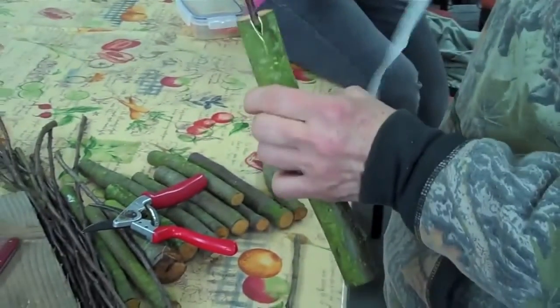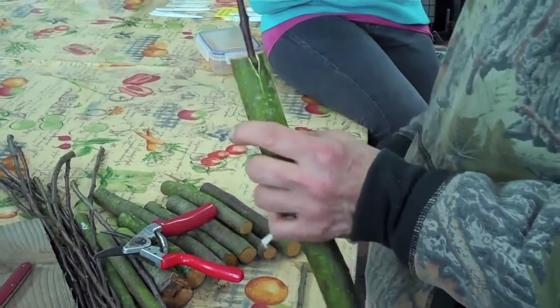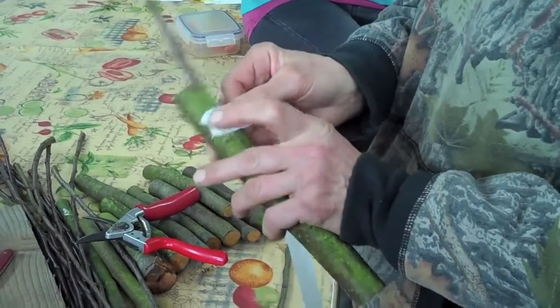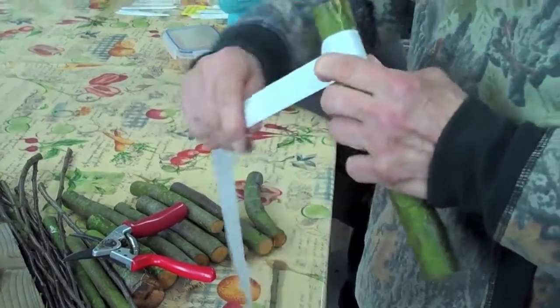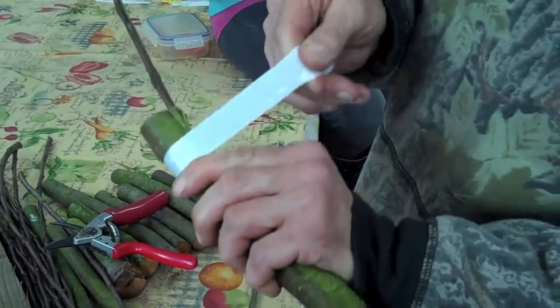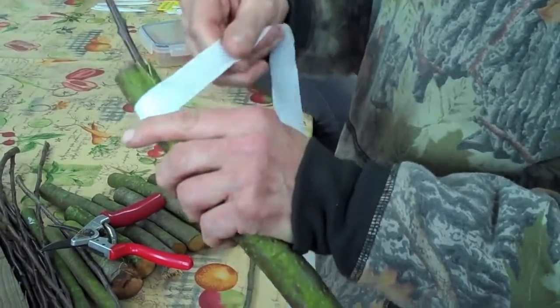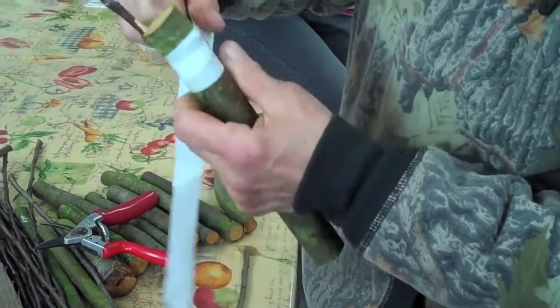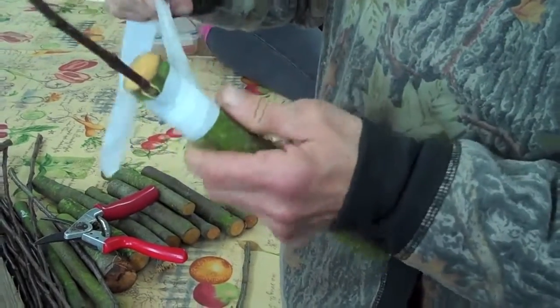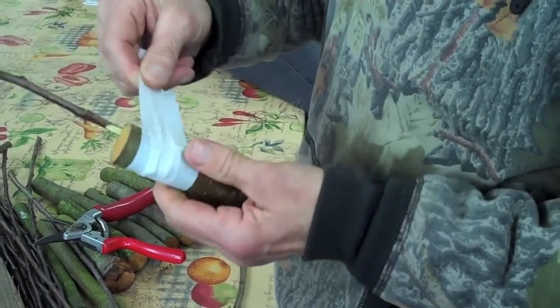This is grafting tape. You don't need grafting tape — electrician's tape works, PTFE tape works, anything stretchy and plastic. They used to do it with raffia, but that's actually quite hard. Much easier using stretchy plastic. Proper grafting tape just degrades — it's photodegradable. If you use electrician's tape or PTFE tape, you have to come and take it off after a couple of months.